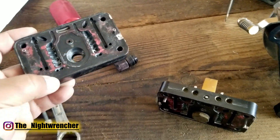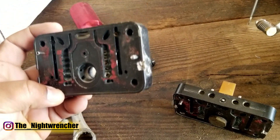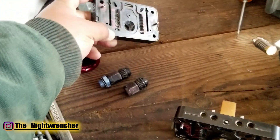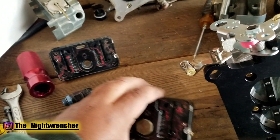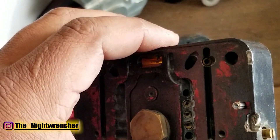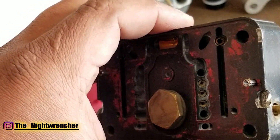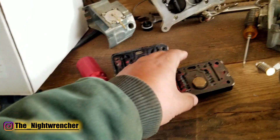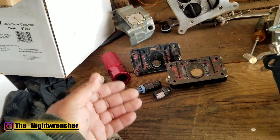I'm running a standard idle feed restrictor, probably around 40, 45, maybe 50 thousandths. Standard gasoline would probably be somewhere around 32 to 36. Now looking at the secondary circuit — you can see the IFR and how much larger it is. On that secondary tip-in, we're at around 90 to 110 thousandths on that secondary IFR. That's for the transition circuit to take the place of where your power valve used to be.